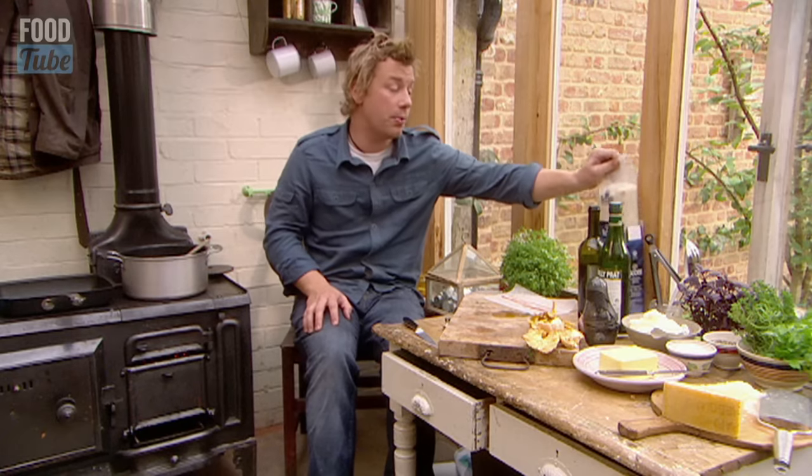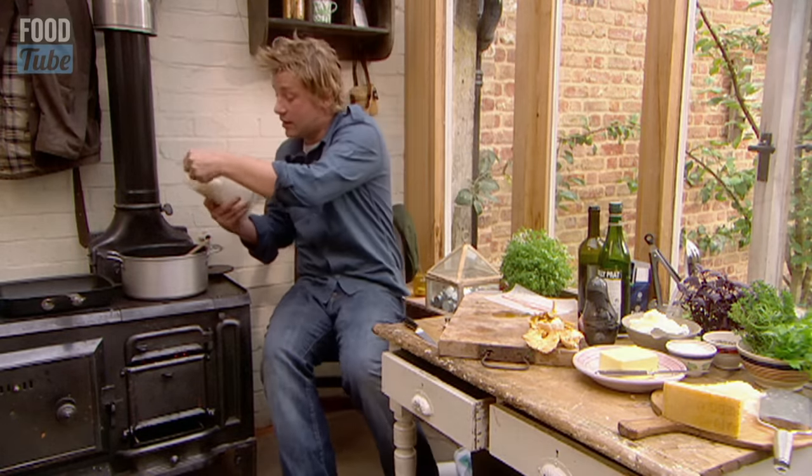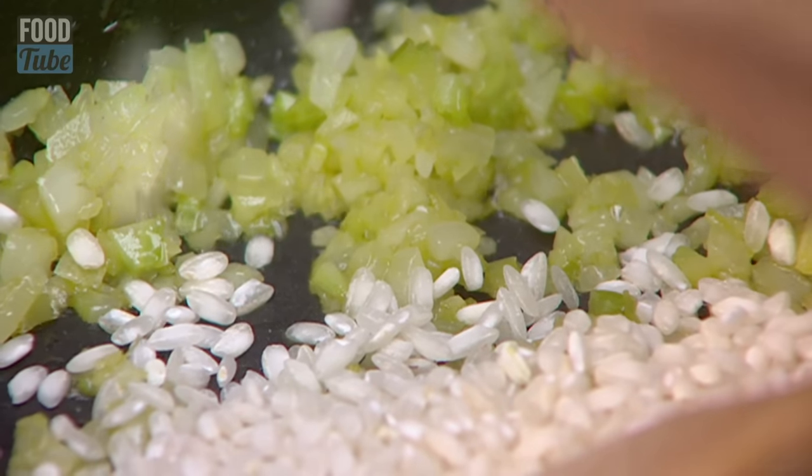I'm using arborio rice — you can use carnaroli. A handful per person. Now while that's doing that...